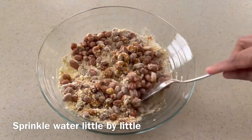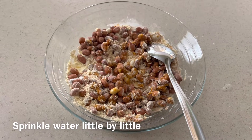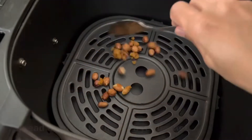Then add water little by little and mix with your hand so it will be evenly spread out and stick to the peanut. Don't add too much water — it should be wet enough to stick to the peanut.